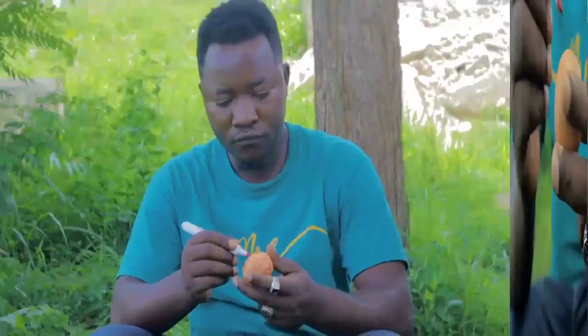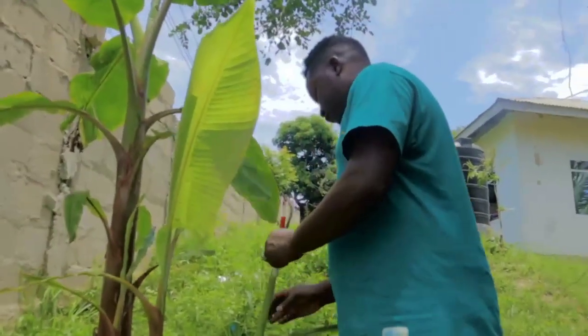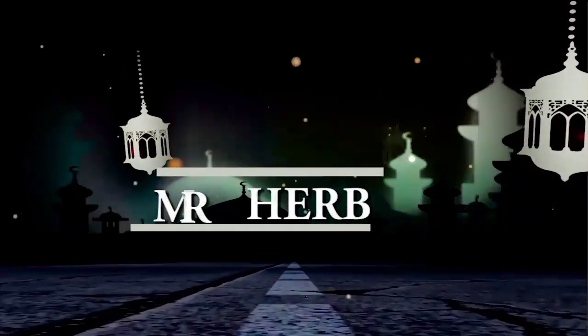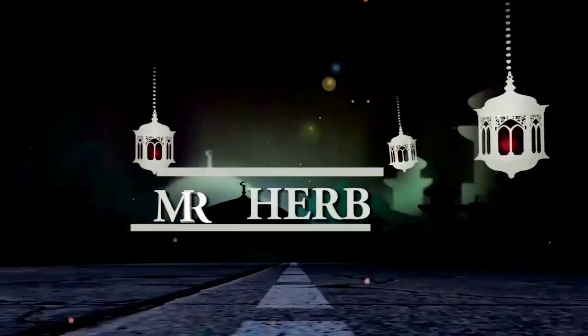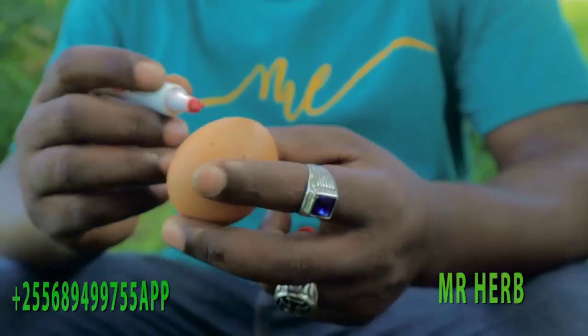Hello guys, this is another tutorial — we can call it a 'fall in love with me' spell, or a 'crazy in love' spell to make him become crazy in love with you. This is for people who are in a relationship but the relationship is not working. This is Mr. Hub. If it is the first time you are viewing my channel, this is a white or light channel where you can learn different spells to help save your marriage, your health, your work, your happiness, and so on.